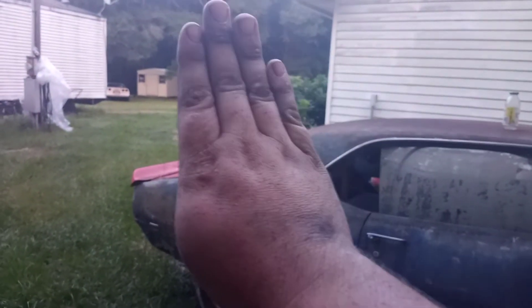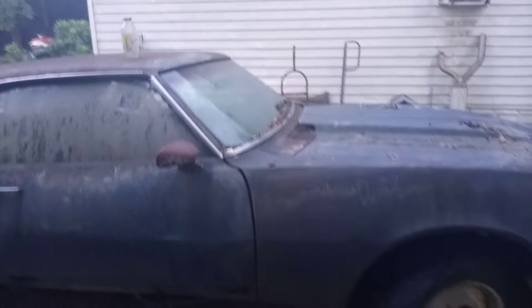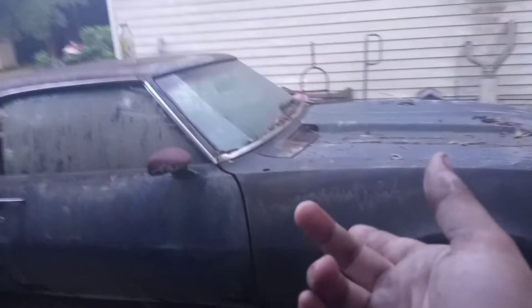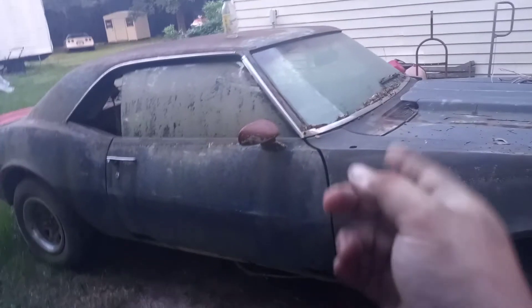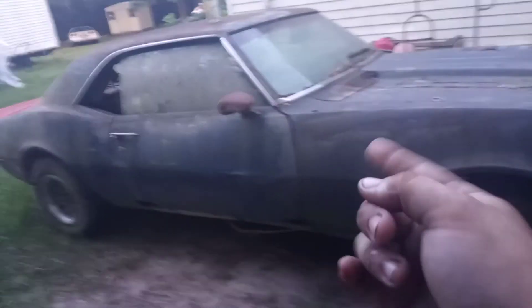We also have the Corvette over there. We're going to be finishing up my '92 which is getting a 502 big block, and I will most definitely be putting that on here as well. We'll be taking that to the drag strip to see how it goes with the supercharger, the 502, and some NOS — so let's hope for the best on that.